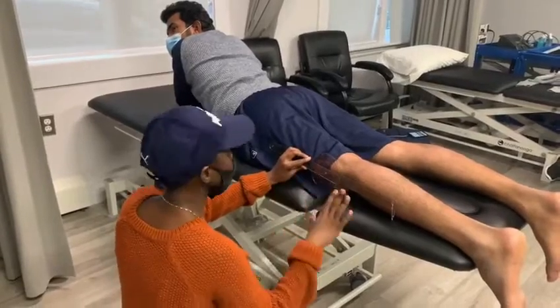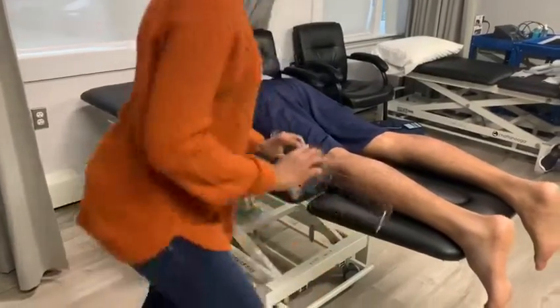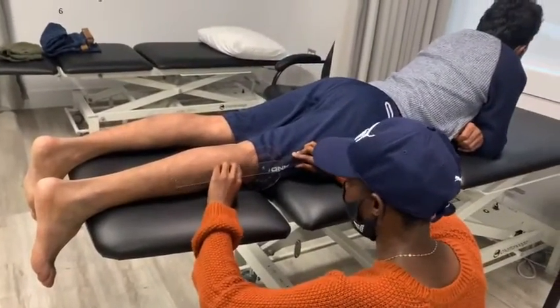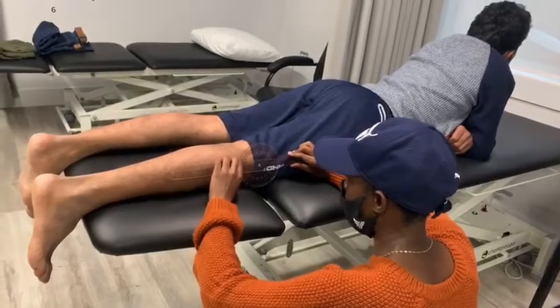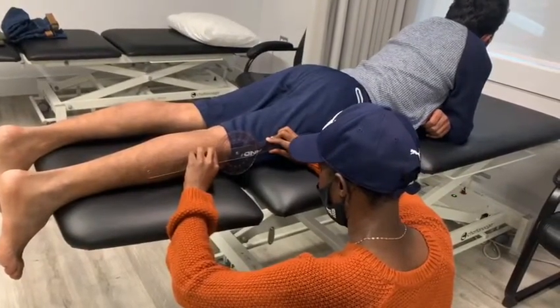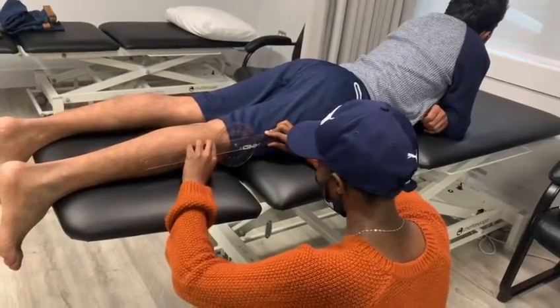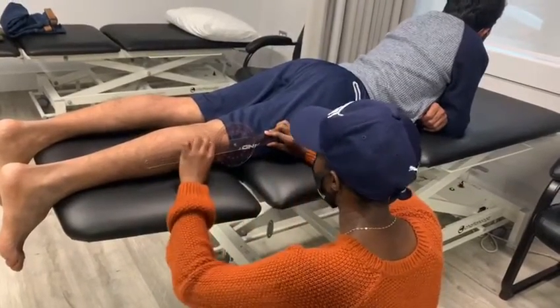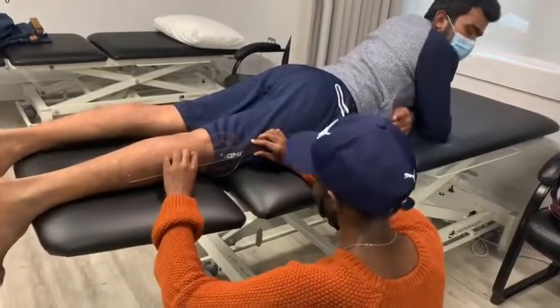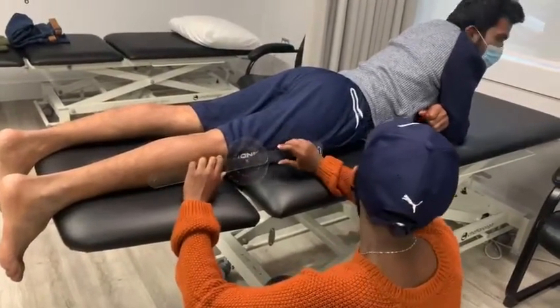The normal range is around plus 10, so that's pretty good. And we'll try on the other side. Try to bring your knee straight. And here it's only 0 degrees, so there's a little bit of limitation. Are you feeling any pain for that? Yes. Because it's stretching the strain.